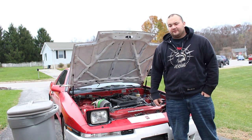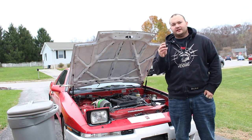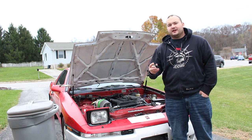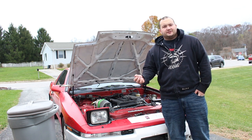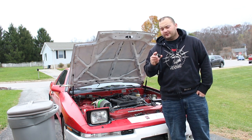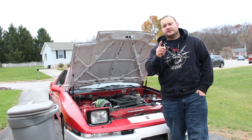Welcome to another episode of Poor Man Mods. This is a super poor man mod today — I'm going to show you how to make your own coolant system pressure tester for about ten dollars. They normally cost anywhere between sixty and two hundred dollars for a kit, but I'm going to show you how to make one directly for your car for way, way less than that.